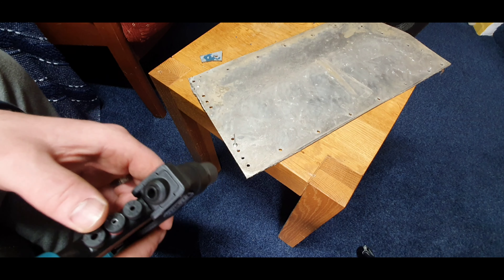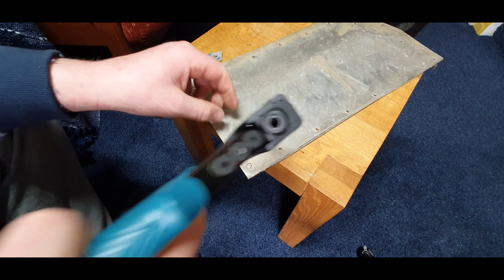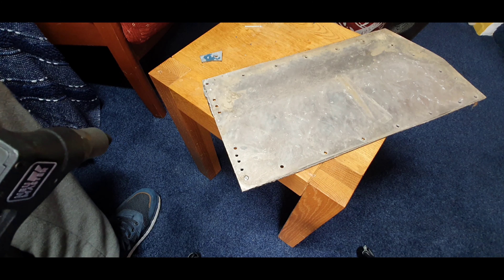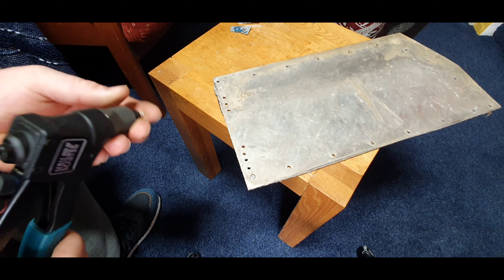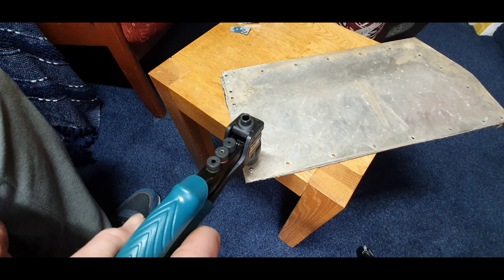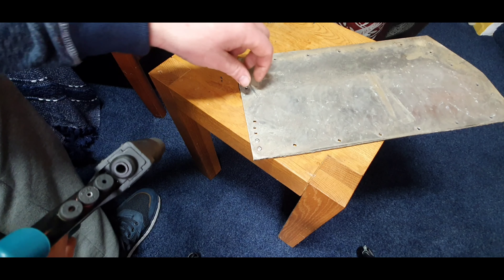Right, so we'll start with the next size up, we'll just try one and see how it works. Still really easy to squeeze — put a nice rivet in there. We'll just give it one more test.